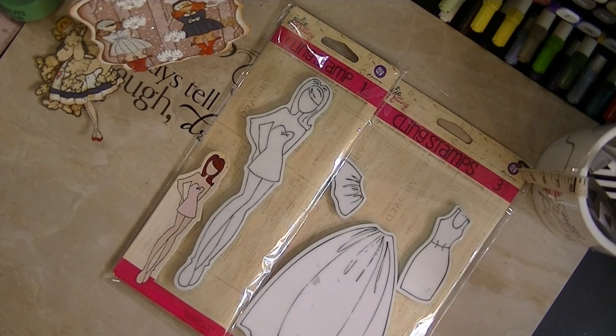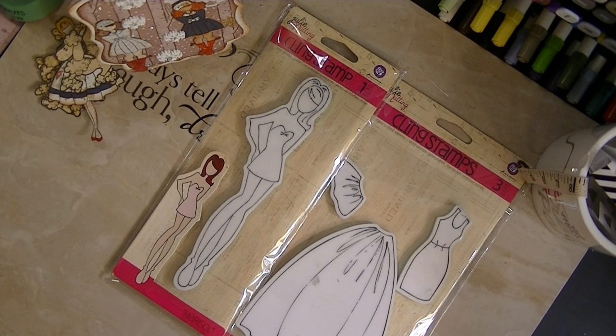Hello everyone, this is Mystere D. Special things — oh my goodness, you guys, thank you, thank you, thank you for the awesome Julie Nutting doll stamp collaboration. You guys knocked it out of the ballpark, it was so much fun. I really appreciate this. This is the kind of fun I like to see in the crafting community. I thought this was loads of fun, and I got so many inspiring tips and techniques from all of you.